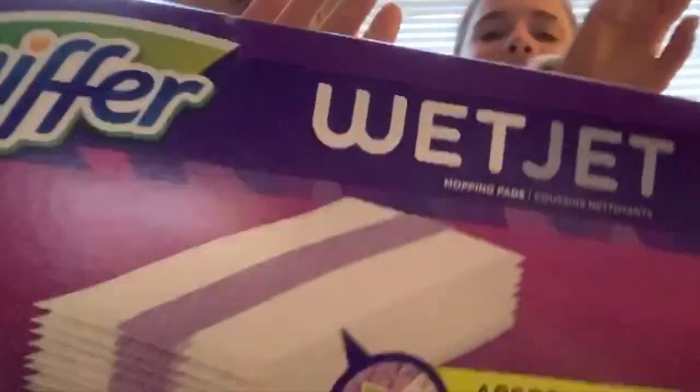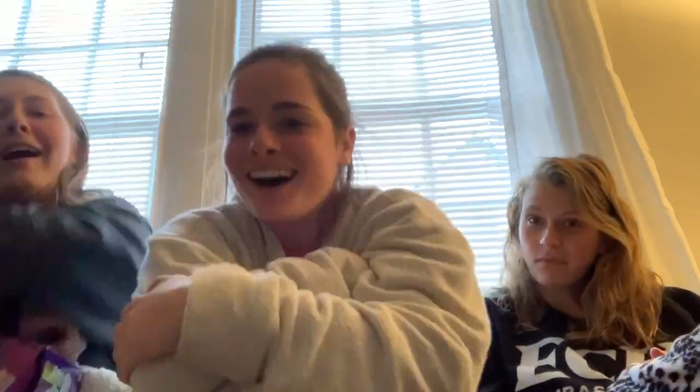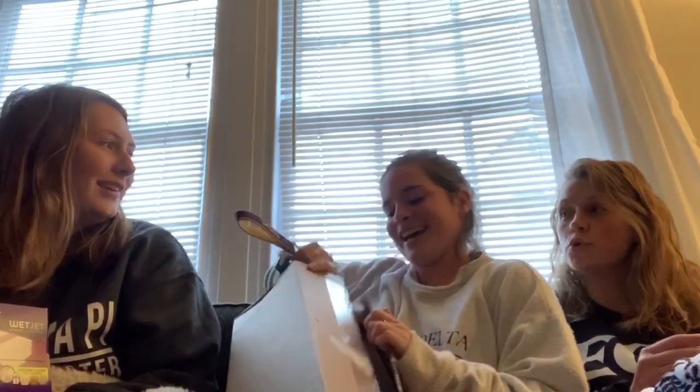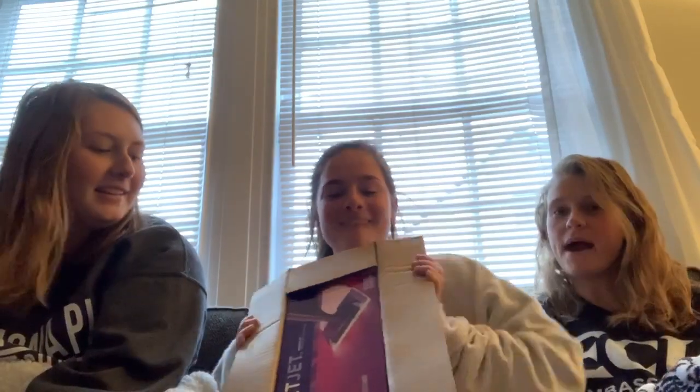Show the pads. Can't get it out that way — one moment. What the box! Exactly what we needed. Double packaged — a wet jet! No way. I was never expecting that.